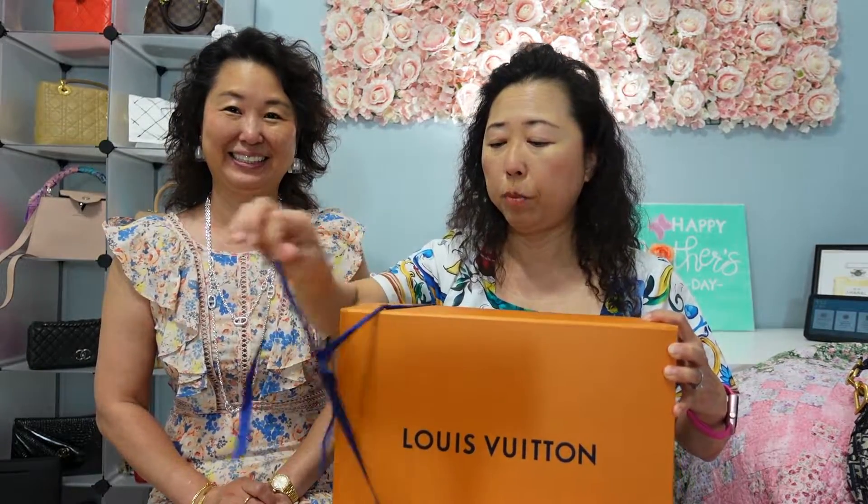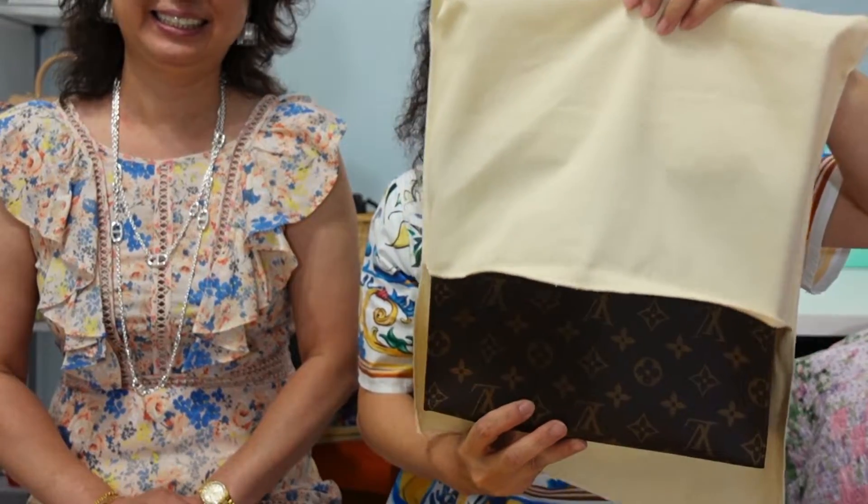I hope it's not an unboxing gone wrong — true unboxing! Even though this is a big box, it's actually a small item. I don't know why the sales associate couldn't find the right size box, but it doesn't matter. I'm going to put the box aside — it's in this dust bag — and there you go: wow, it's a toiletry! The Louis Vuitton Toiletry 26!